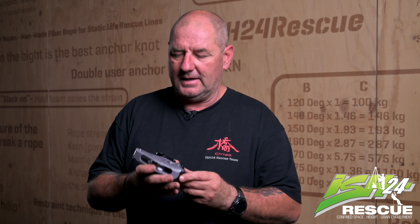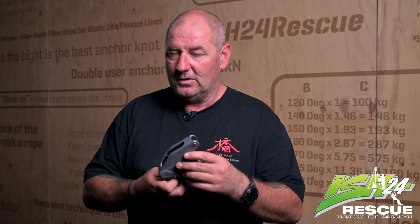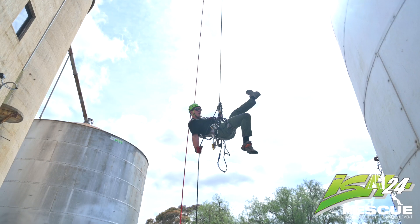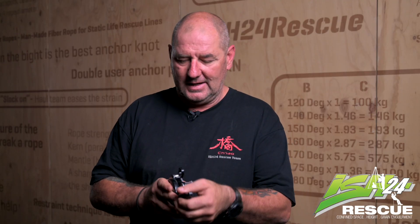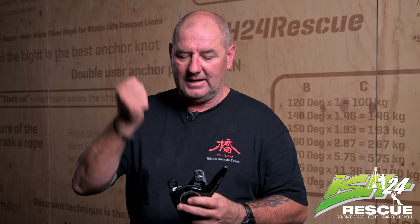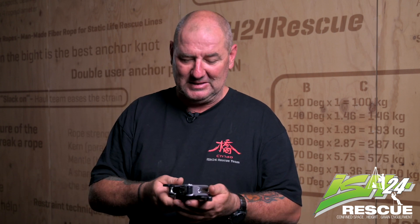It's going to be a great bit of kit for any rescue team — good for descending, really smooth, great for hauling. If you're on line and you need to climb and you start to pull that line through, it's smooth — actually really smooth and effortless.